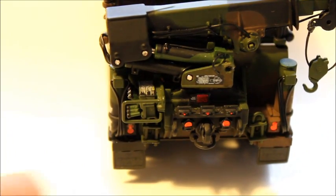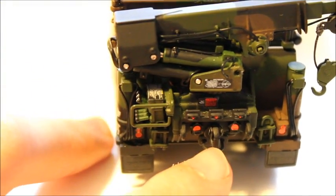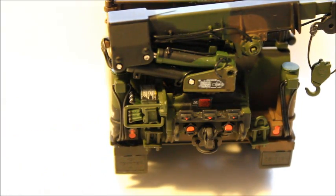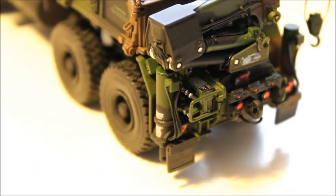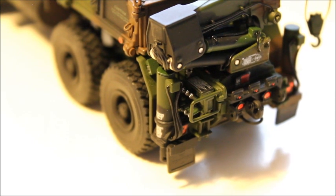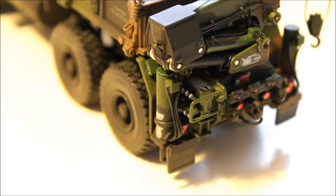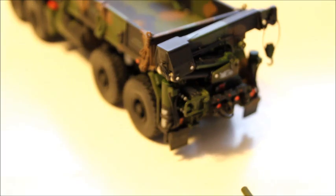Although the back is very detailed — you've got all the controls for the crane, a pintle hitch, and all warning decals — the disappointing thing is that although it does have outriggers, they don't extend and they don't come out. It doesn't really affect the model since you're obviously not going to lift a lot with that crane, but it's disappointing they went as far as adding the crane without making the outriggers functional. That said, 90% of the time I have it displayed folded in anyway.